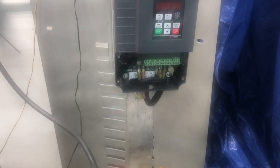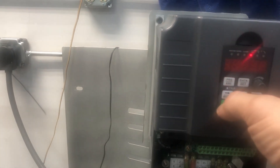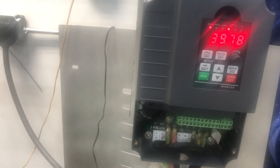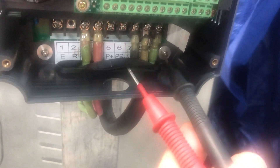Let me put it on first. Okay, it's coming on — the light is on. Now it's at 40 Hertz. I push the run button. Okay, it should be working, right? Let me see what the tester shows. This trick wire is supposed to go to the engine.